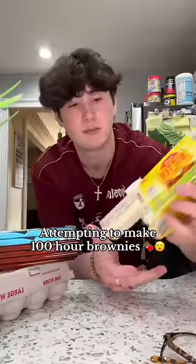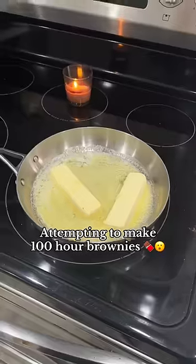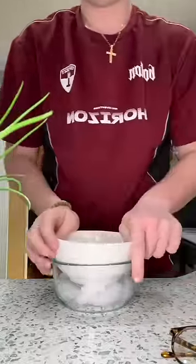So I don't know if you've heard of the 100-hour brownies, but apparently it's a brownie recipe that takes 100 hours to make, and it is the best brownies you will ever have in your entire life. So I want to see if they're worth the hype, and I'm going to try to make them.